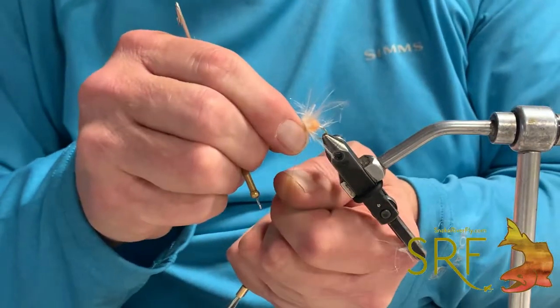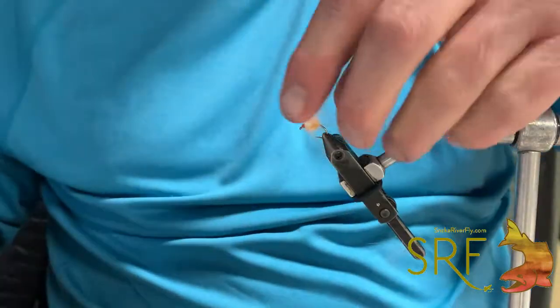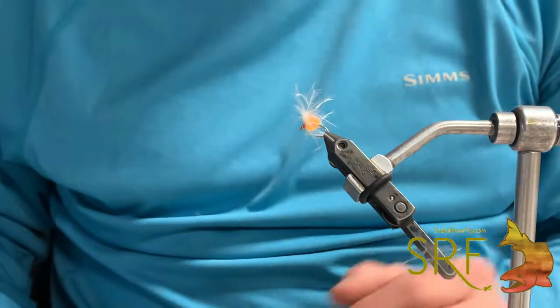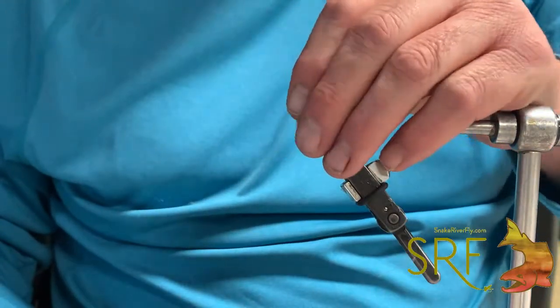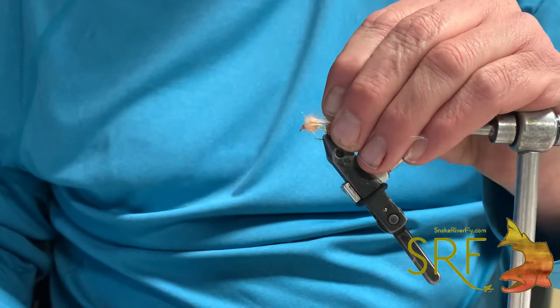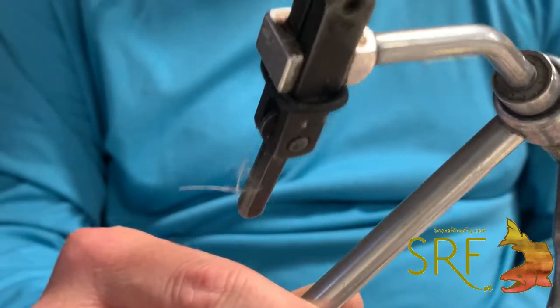Clean that head up. And if you're fishing fertilized baby brown trout emergers coming up in the spring, or the rainbows — look at this thing. That one will do it. Zero G veiled glow egg.